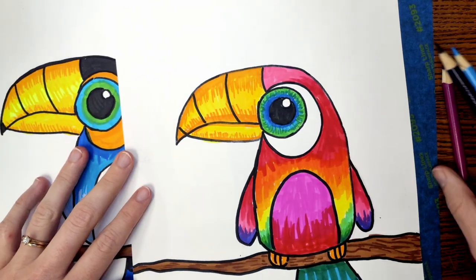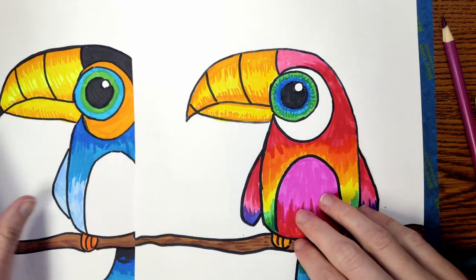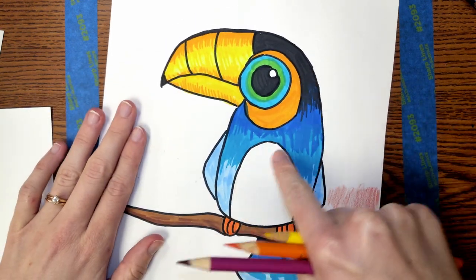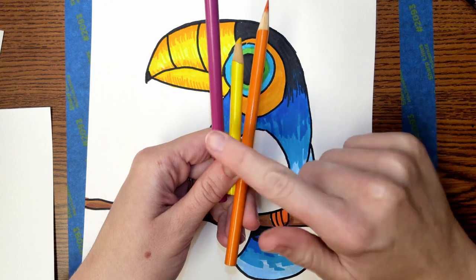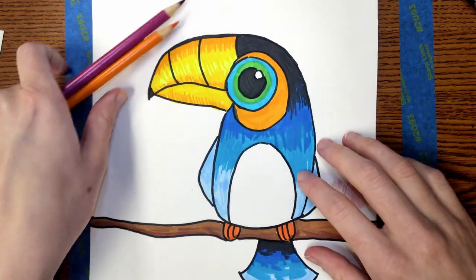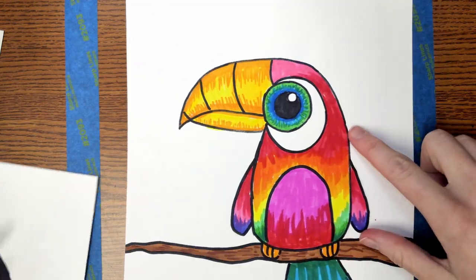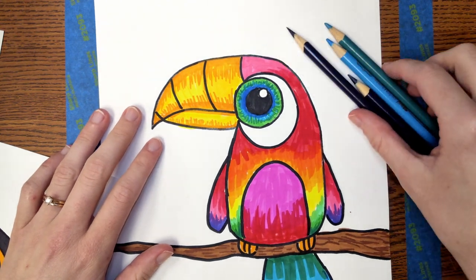I recommend choosing different kinds of colors for the bird versus the background so that it stands out. For example, in this artwork, I have a lot of cool colors in the body of the bird, like blue, so maybe I would want to use warm colors like I started here in the background. In this other example, I have more warm colors in the body of the bird, so maybe I would want to use cool colors in the background.